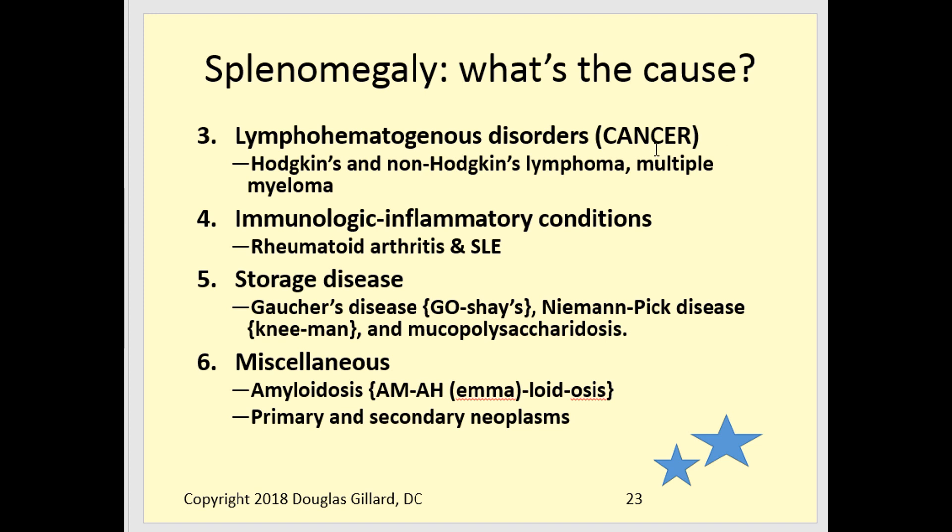Additional causes of splenomegaly include cancer — Hodgkin's lymphoma, non-Hodgkin's lymphoma, and multiple myeloma can all cause splenomegaly. Rheumatoid arthritis and lupus can also do it. Storage diseases are another cause: Gaucher's disease can blow up both the liver and spleen, as can Niemann-Pick disease and mucopolysaccharidoses — those classic glycogen storage diseases. Amyloidosis can cause it too, where amyloid protein — an abnormal protein deposited for no clear reason — fills up the organ.